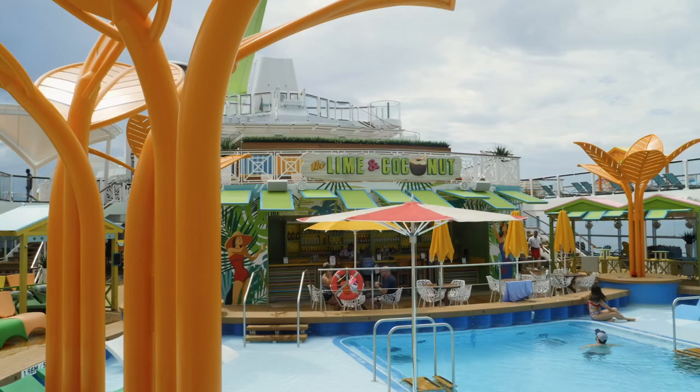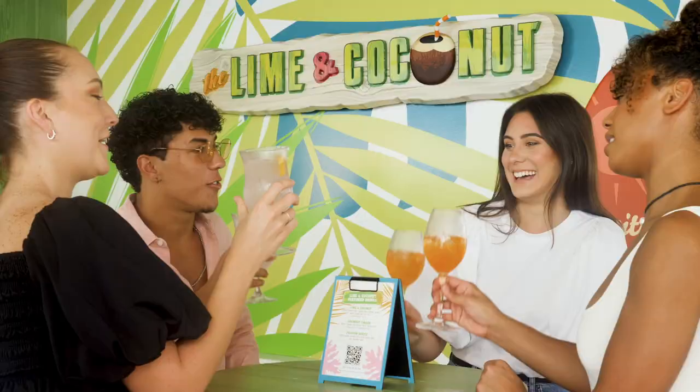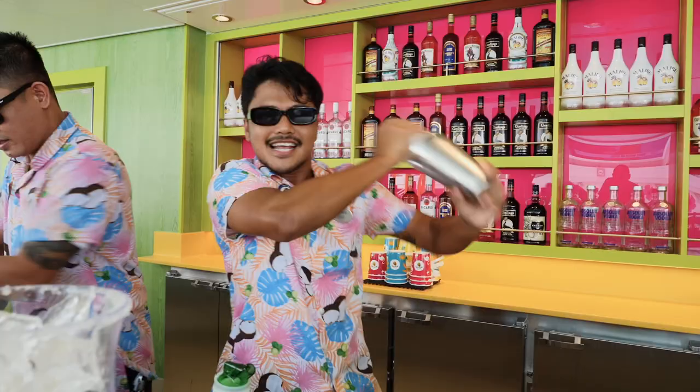My first memory of the Goombay Smash was when I was on Navigator of the Seas last November. I got to go on a preview cruise with a bunch of awesome travel advisors and we all headed to the Lime and Coconut Bar — this was the drink I tried, served in a signature Royal Caribbean cup. Shall we get started? The recipe is in the description and on our website, so you can just sit back and relax.